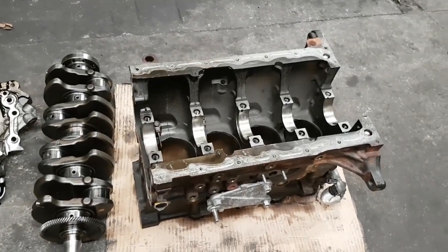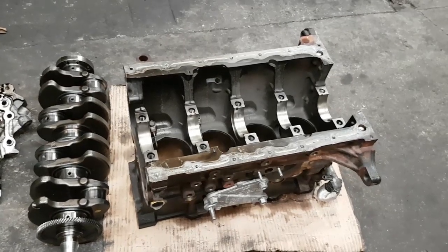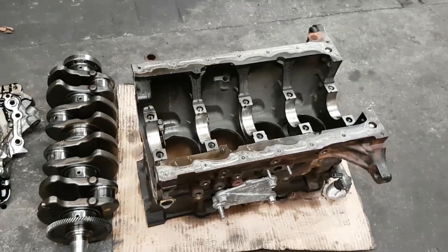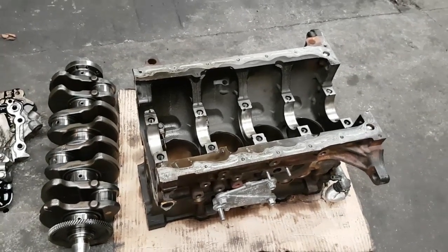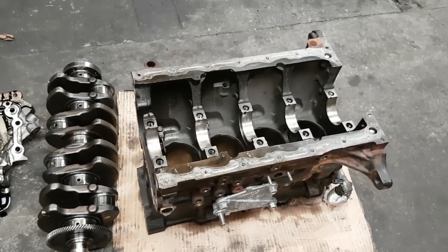Welcome to the latest edition of Mazda 6 / Mazda 5 engine failure. In this case, this is a Mazda 5 2-litre diesel — the older engine — and we haven't done one of these in a while.